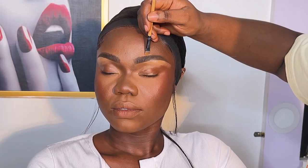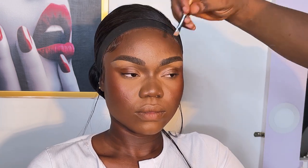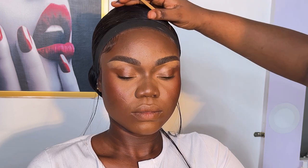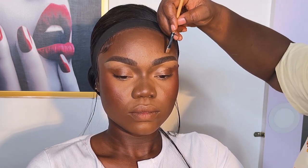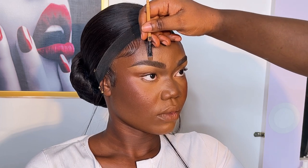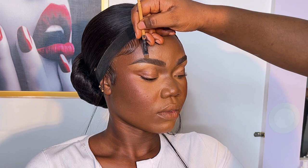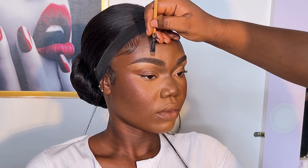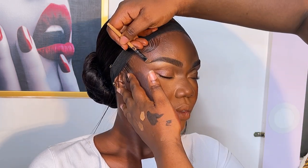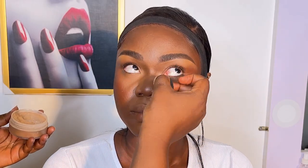I was concealing the bottom part of the brows and then moved to the upper part, defining them and making sure everything looked clean. The first side had some small issues I was trying to control, so I concealed carefully to make sure everything was good.